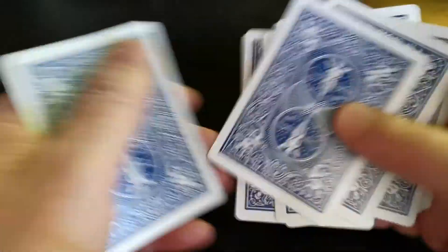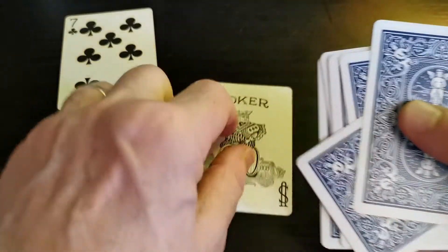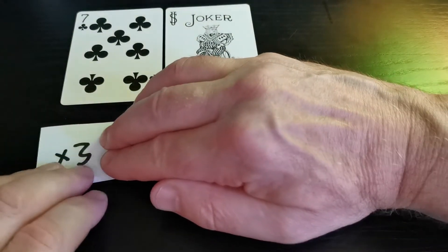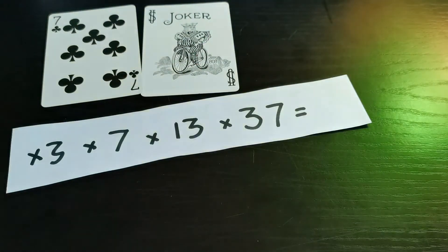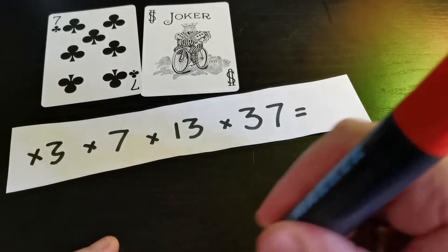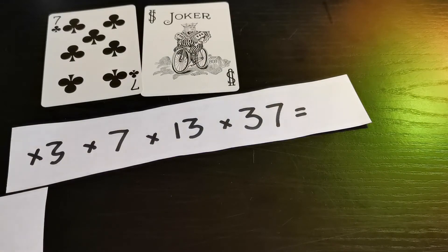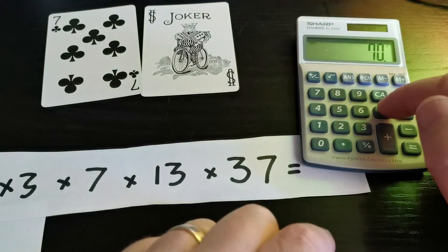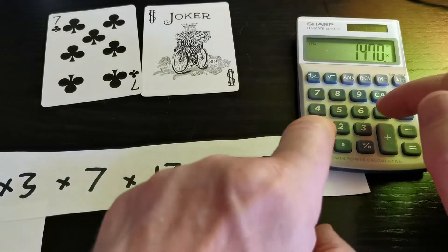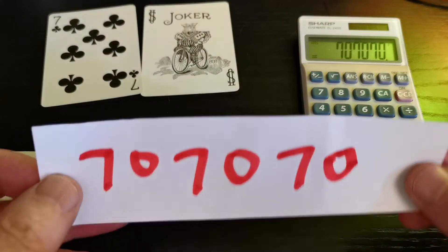For the second trick I want a two-digit number, anything between ten and ninety-nine. We'll have seven, and let's pick one at the bottom — it's the joker, which counts as zero. So we're going to use the number 70. I'm going to multiply 70 in my head by three, by seven, by thirteen, and then by thirty-seven. I'm going to write the answer down — can you guess what I'm writing? On the calculator: seven-zero, times three, times seven, times thirteen, times thirty-seven. Look at that — seven-zero, seven-zero, seven-zero!